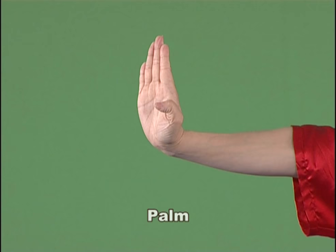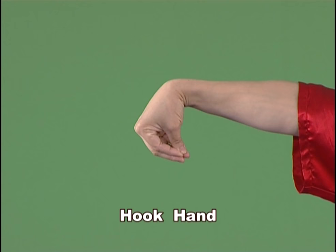Hook hand. Bend the wrist with the five fingertips together, or the thumb, the forefinger and the middle finger together to form a hook.